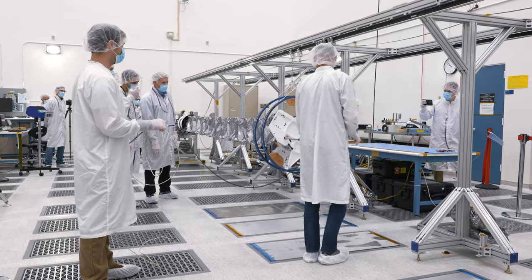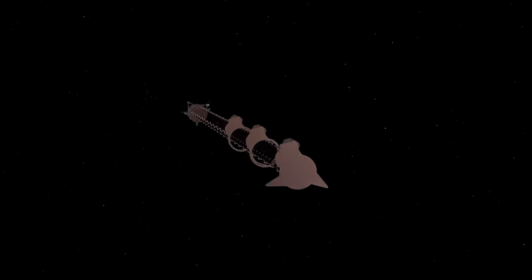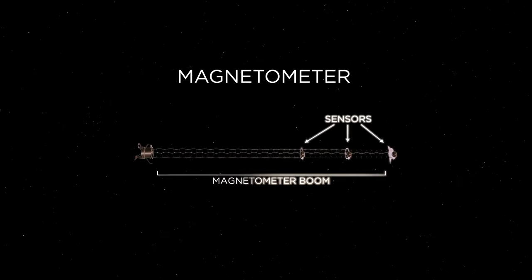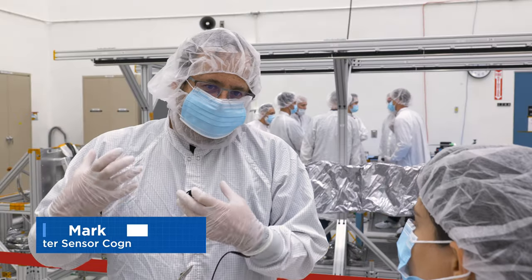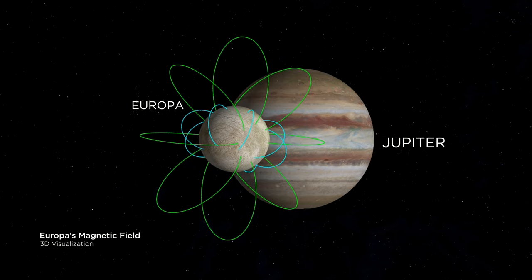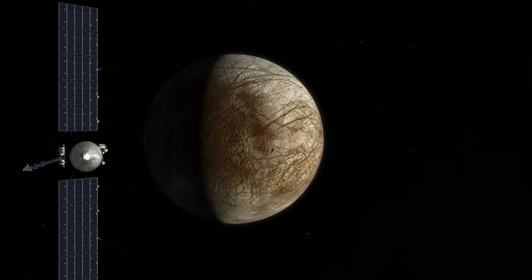A magnetometer is a device that measures the strength of the magnetic field. A magnetic field is created by flowing electrical currents in objects or in fixed magnets. In the case of Europa, it's electrical current that's flowing in Europa that generates a magnetic field that we can detect with these sensors.